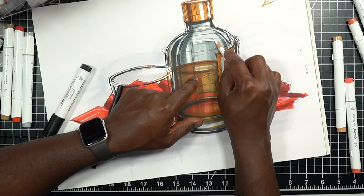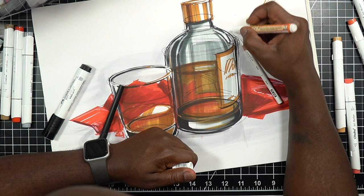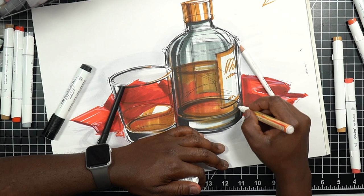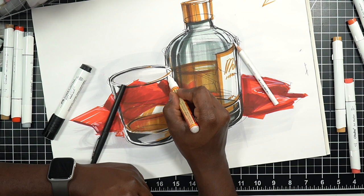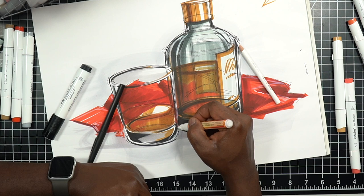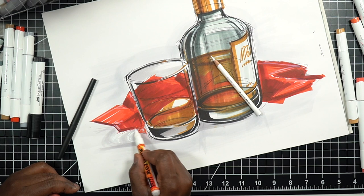On the top of the water and on the bottle we're going to get highlights. If the light source is coming from the top and right, I want some bright spots. I love this Molotow paint pen — it's a great way to have opaque white if I need to throw it on a sketch. I can do that pretty easily without breaking out an entire paint setup. If you like doing this kind of drawing, I highly recommend getting a paint pen.